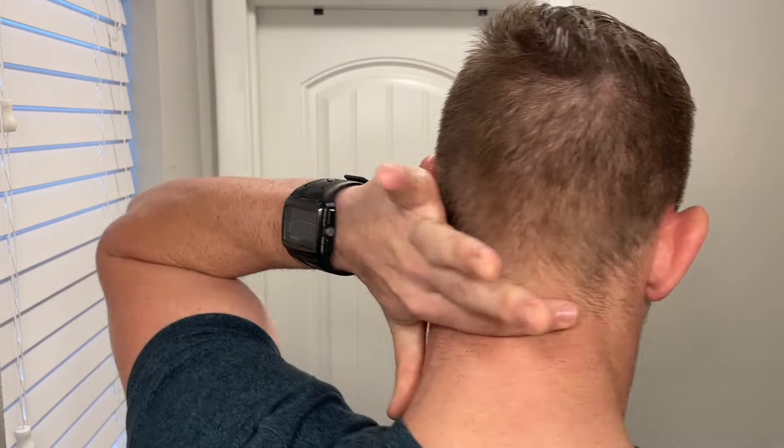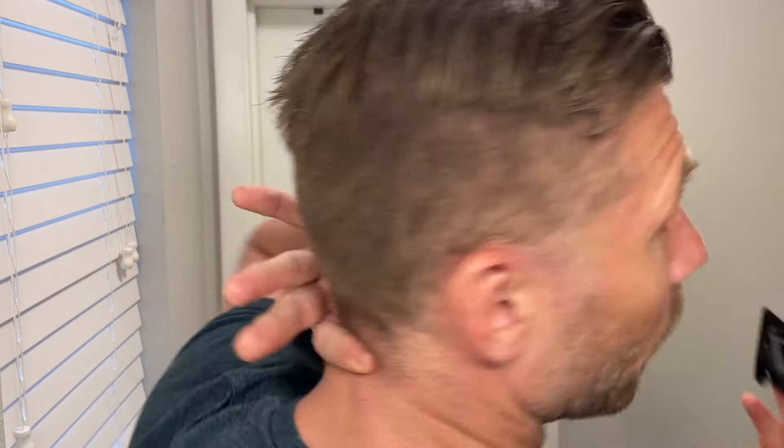The last thing we're going to do with the clippers: put the guard back on and do the same process with the neck area. At the jaw we were at a three, so I'm going to go up to a four. Since I've done this many times — practice makes perfect — I'm going to turn around and trim the sides of the neck. Use your finger as a guide and trim up into the side.